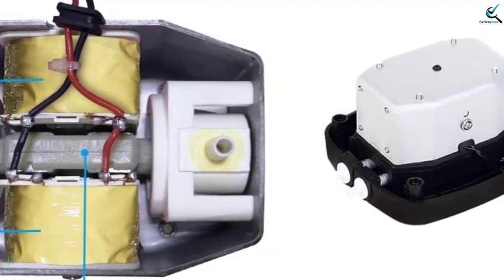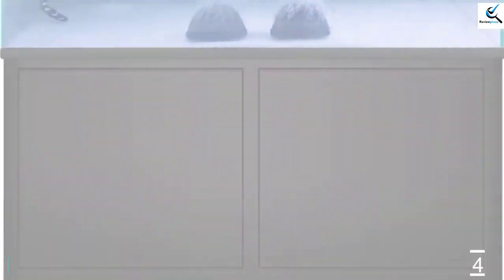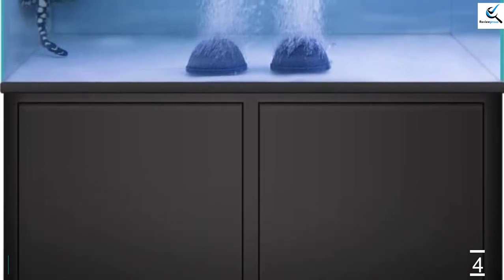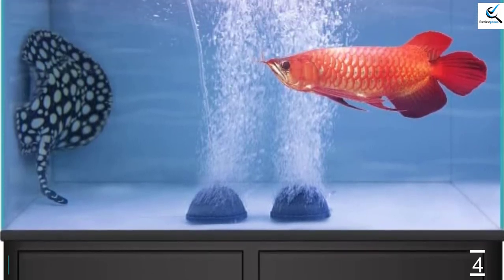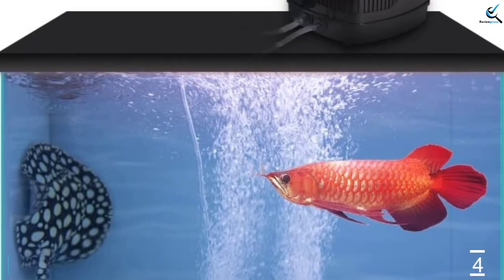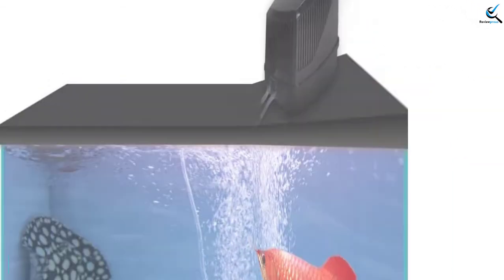However, note that it won't work for tanks that are less than 30 gallons. This pump comes with two air outlets and is compatible with a 4mm air tube. It provides a superb air flow rate of up to 250 GPH, though note that you cannot adjust this rate. With high-quality construction, you can rest assured that your model will last for years and it also comes with a 1-year warranty. The customer support team is also very helpful and you can even return the system.